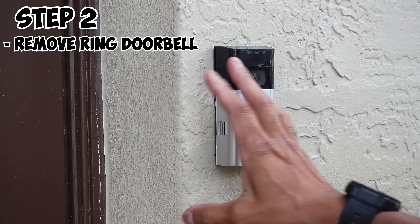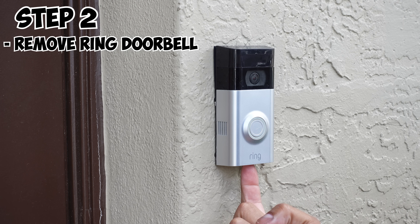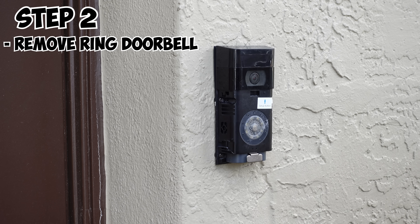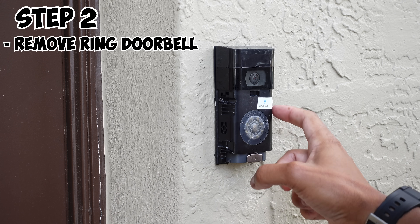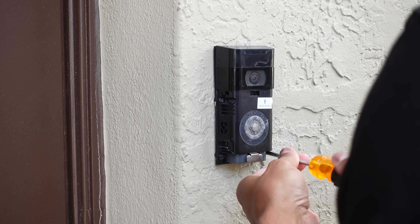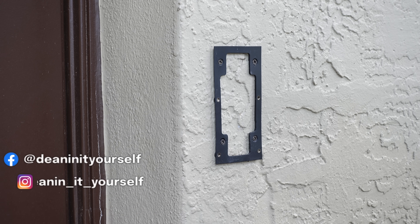The first thing you want to do is go ahead and remove your Ring doorbell from the wall. There's usually a screw underneath — it's a safety screw. Get the tool and remove the safety screw from the bottom. Once you have the screw removed, you can go ahead and remove the cover from your Ring doorbell. Next, remove the screws that hold it to the plate attached to the wall — there are four screws. Be careful not to lose these screws, they're very important. Once you're done, just remove your Ring doorbell and set it aside.